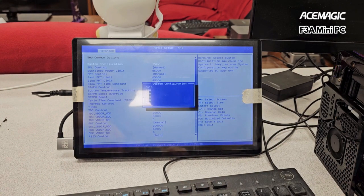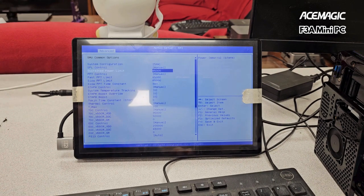Under system configuration, you want to go from auto to 54 watts. For sustained power limits in milliwatts, switch that to 85,000. You just type in the number you want — so if you want 75 watts, you type 75,000. You may also have to switch from auto to manual to get that option.